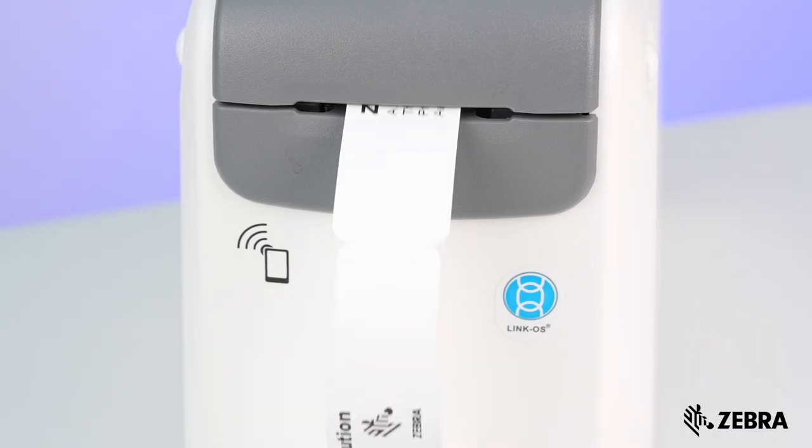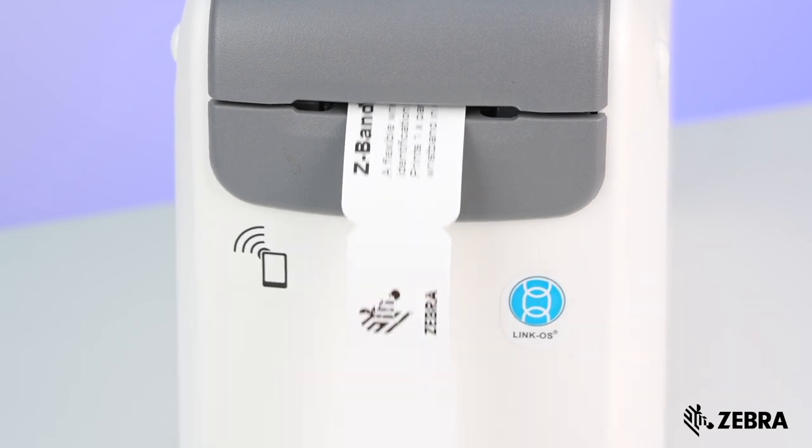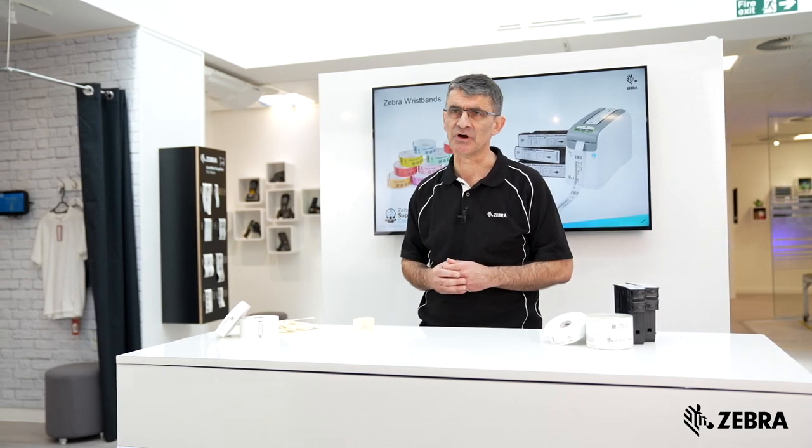Another band created specifically for the convenience of maternity departments is the Z-Band Ultrasoft Maternity ID wristband, which prints one mother and two child wristbands per set. This allows the mother and child to be banded at the same time from the same wristband set, enhancing patient safety and providing added convenience for the nurses and midwives.